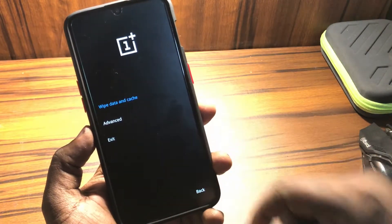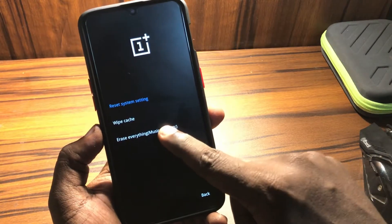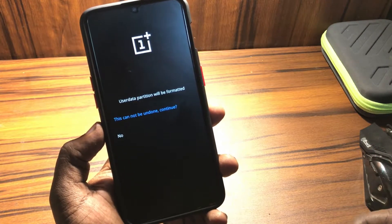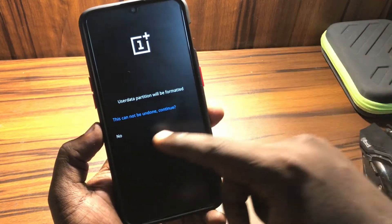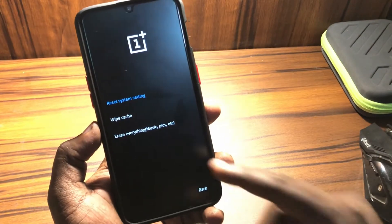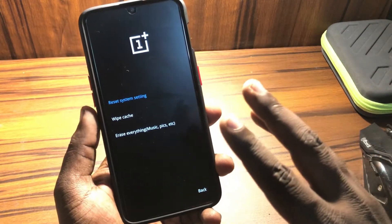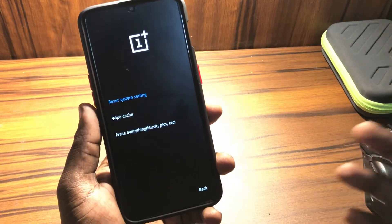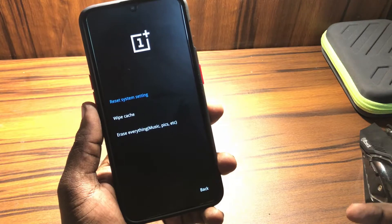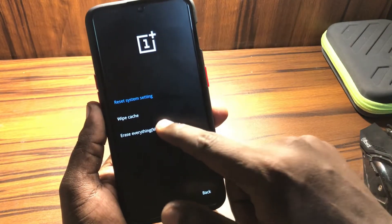From here you can select several options — wipe data, wipe cache, and wipe everything. Using the 'wipe everything' option will erase all data on your device and boot it as a factory reset phone. You can first try 'wipe reset system settings' or 'wipe cache' — I have tried those for some phones and they don't always work. So it's better to just erase everything. If you don't have a backup of your device it's really hard to recover data, so you can try resetting system settings first and hope that helps.